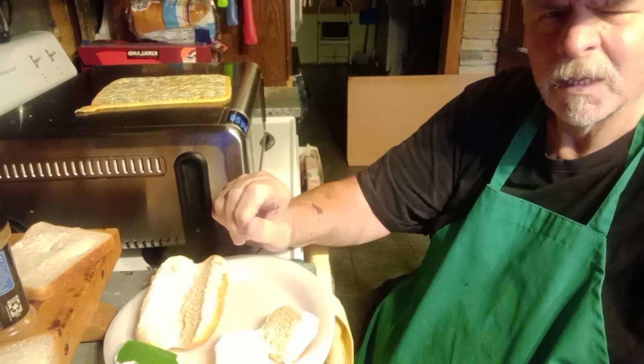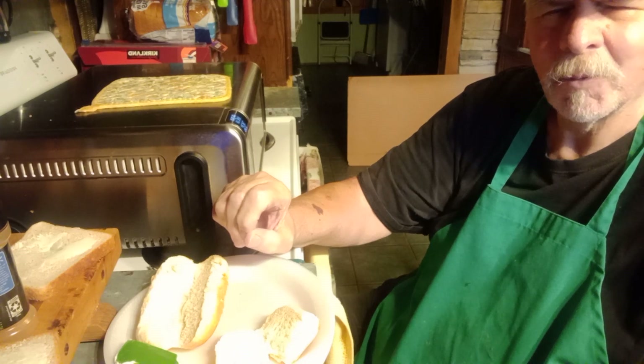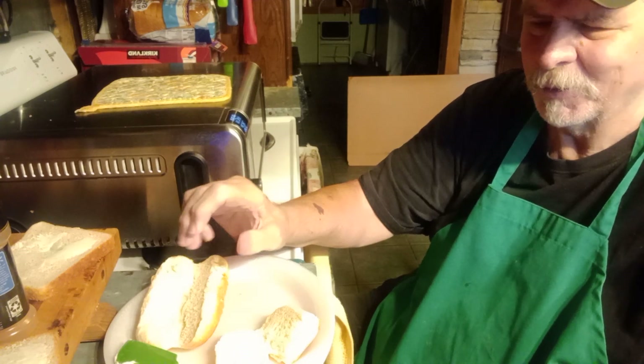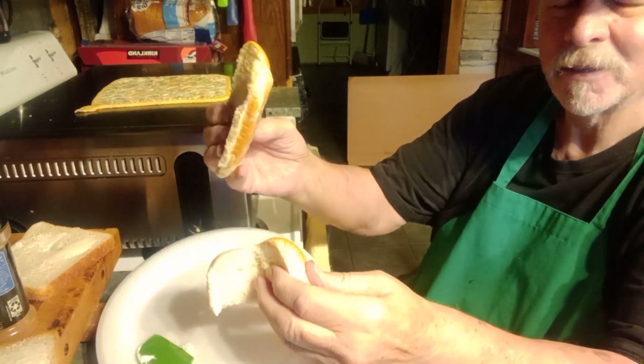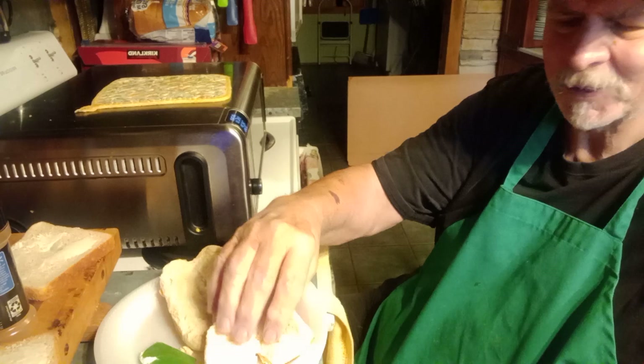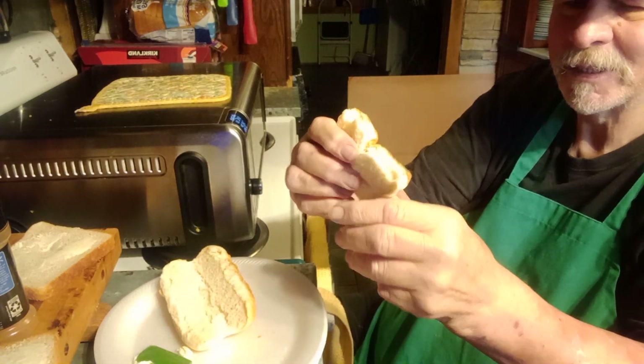Well good morning. A short video to show you the Country Boy can cook — using up leftover pieces of bread. These are hot dog buns left from 4th of July. They last forever out on the counter, and you can see this one's kind of disappeared the length of it.